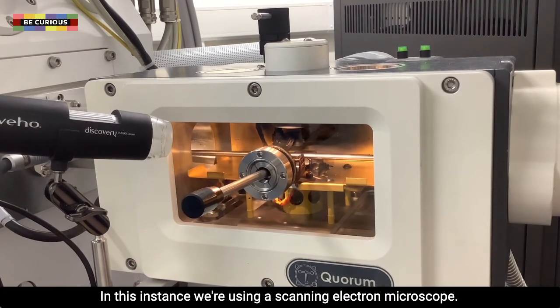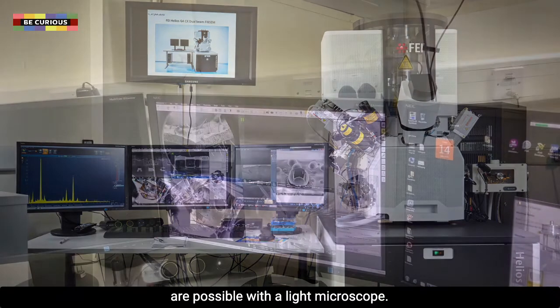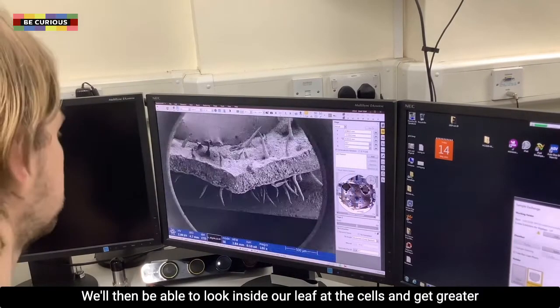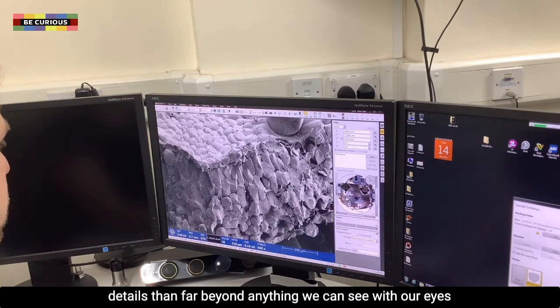In this instance we are using a scanning electron microscope. We are using this as we can get higher magnification images than are possible with a light microscope. We will then be able to look inside our leaf at the cells and get greater detail far beyond anything we can see with our eyes.